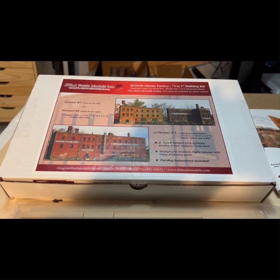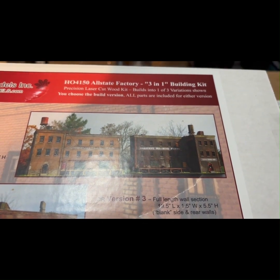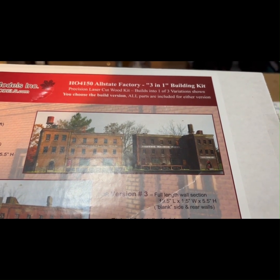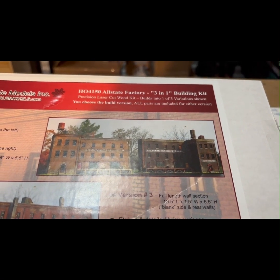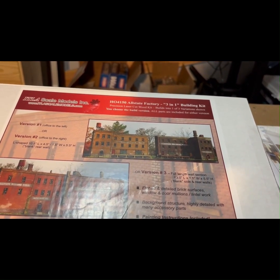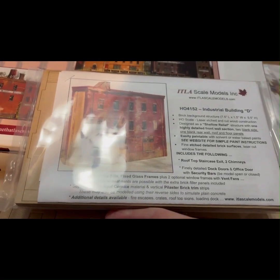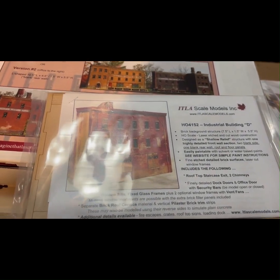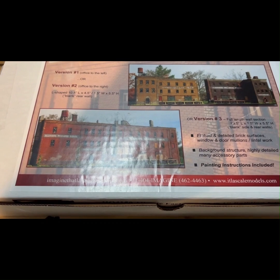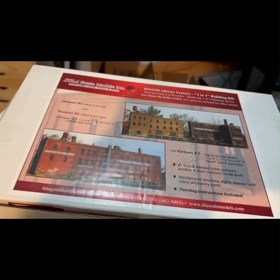As you can see on the box here, on the right side I'm going to have the return there on the right. I've also got an additional kit which is made as an addendum to this kit — you can also build it as a separate kit — but combined it's going to be the full length, with that return on the right side.